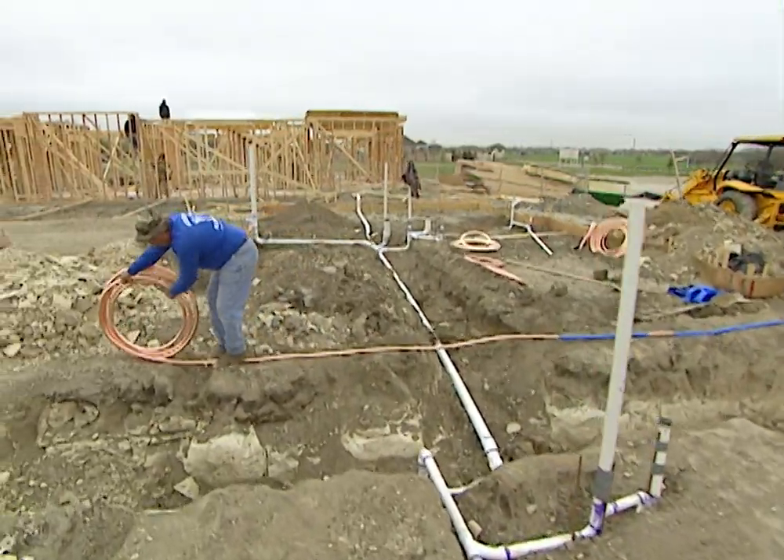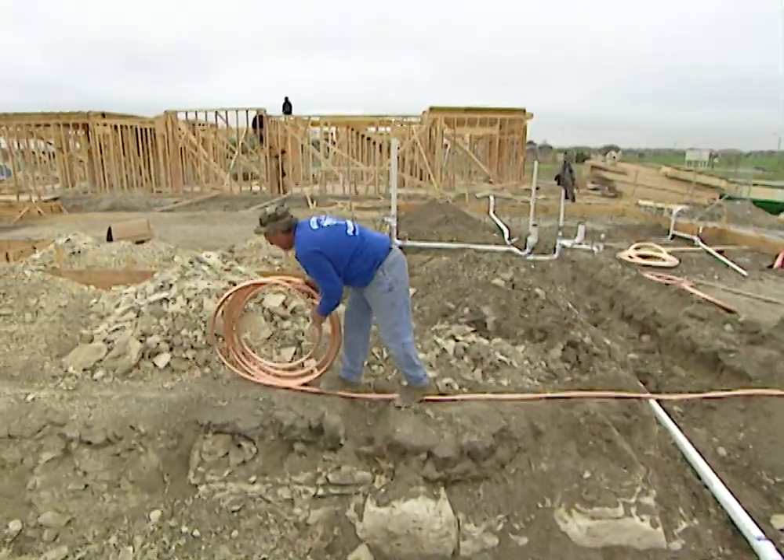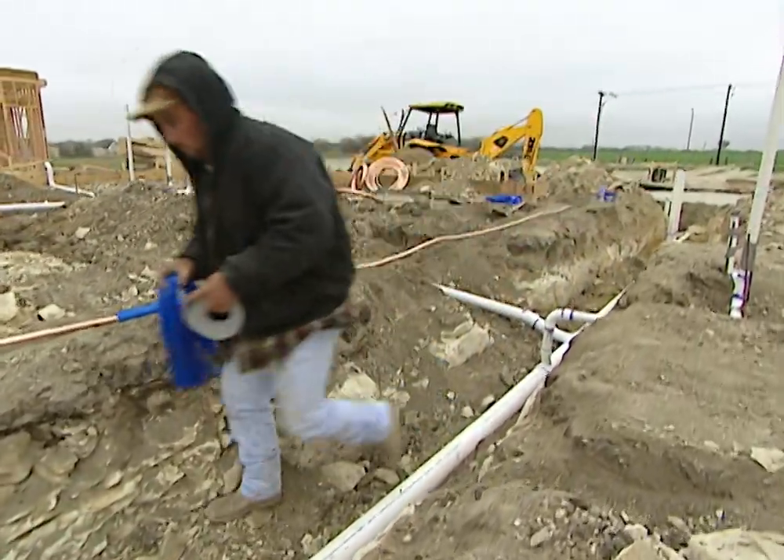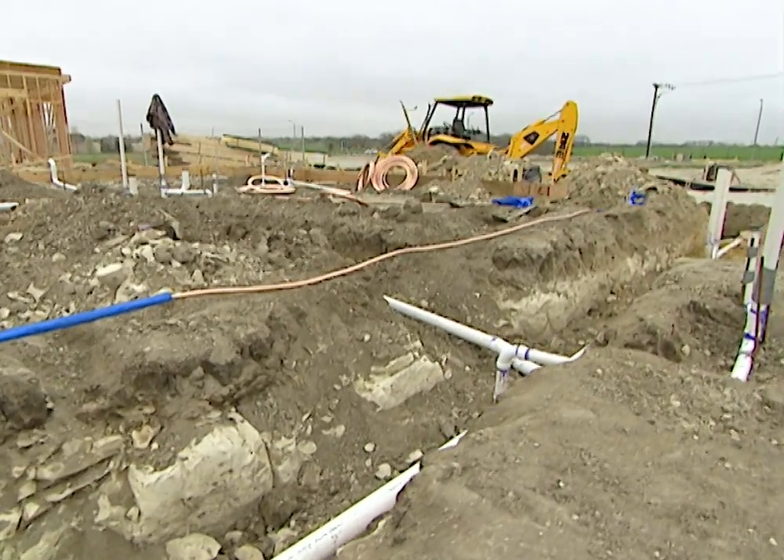They're also going to install a copper water line that'll run from the city water main throughout the whole house. It doesn't have to go deep in this ditch because it's not going to freeze underneath the house. Gravity is not as important — we just need to get it down low enough that it won't freeze, and that won't be a problem underneath the slab. It'll be more than warm enough.